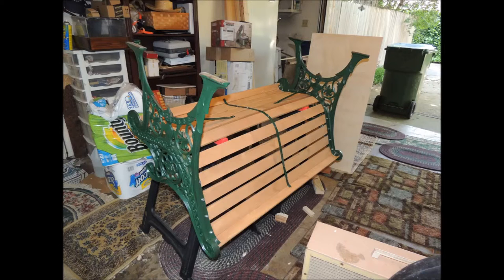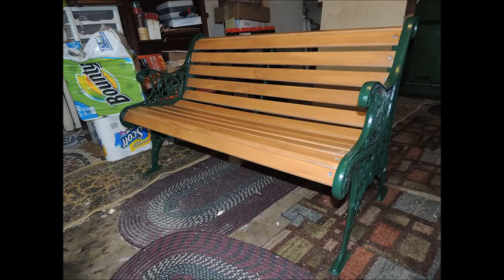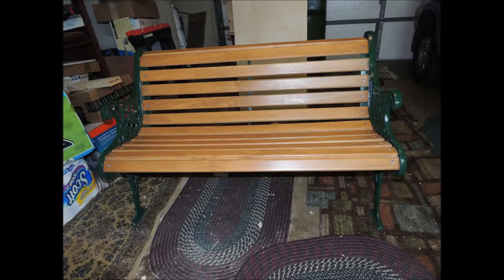Attaching the sides, I use a homemade router table to round the corners of the slats. And this is the final product here, just about. I'm letting it dry.